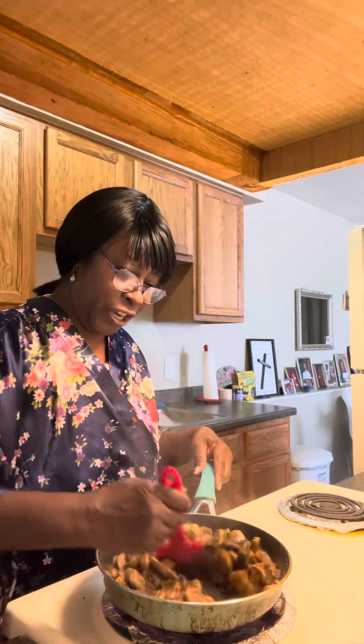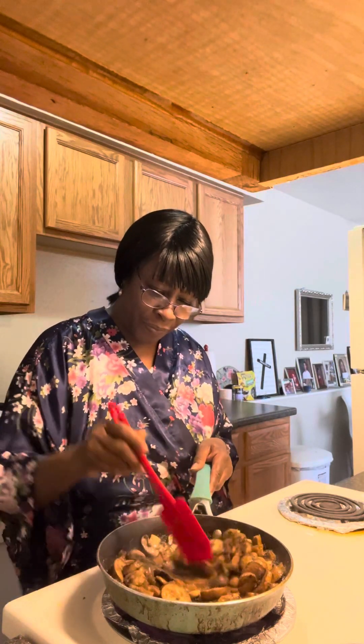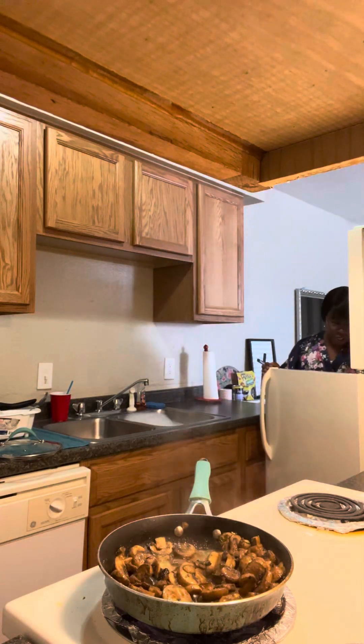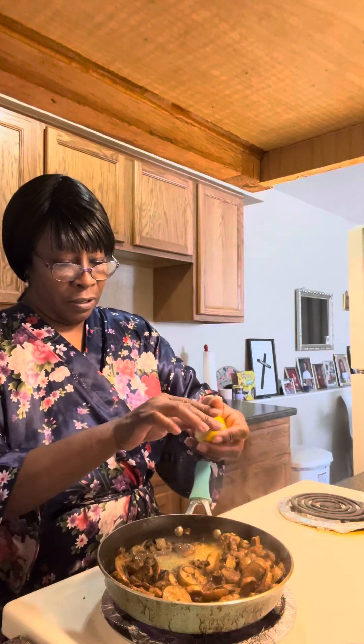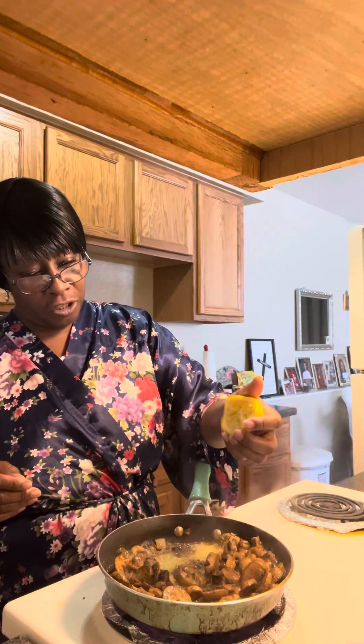I haven't sauteed mushrooms in I couldn't tell you how long, but I love them. I'm going to put a little lemon juice on this to get a nice fresh taste. I cooked some fish last week, so I have a little bit left. I'm just using the rest of it because this is all I have, that's why I'm trying to get it all out.